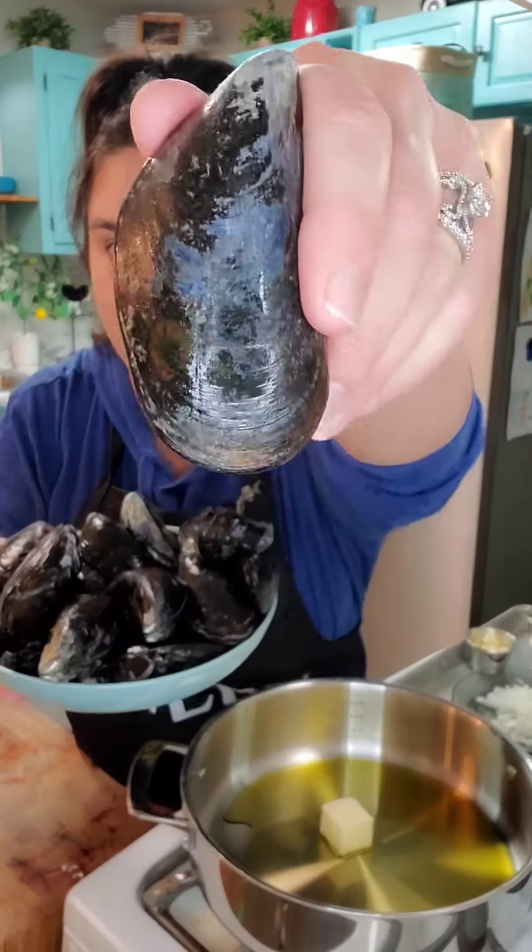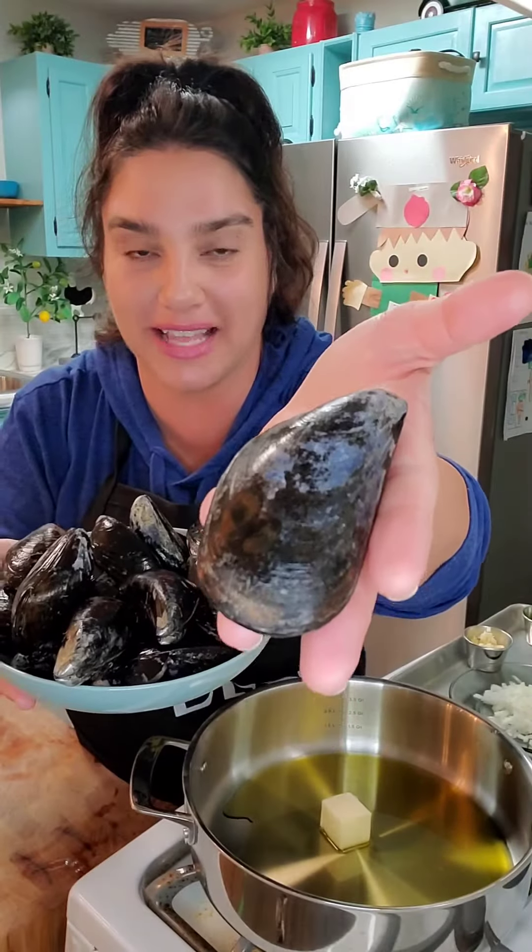Oh yeah, baby. Today we're making mussels in a white wine garlic sauce. I really got to get a close-up of how beautiful these mussels are and how big they are. Look at them.